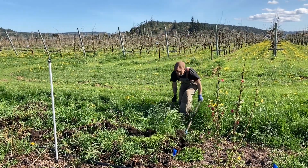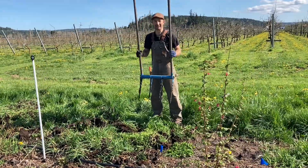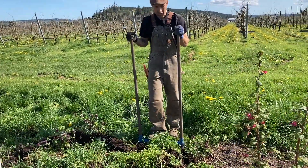This is the broadfork. Its main use is for loosening things as I loosen the soil, and I'm loosening this up so we can get these weeds out of here.